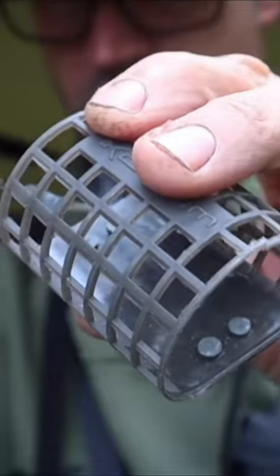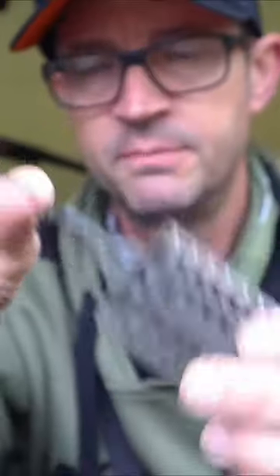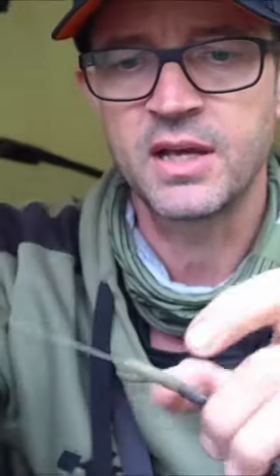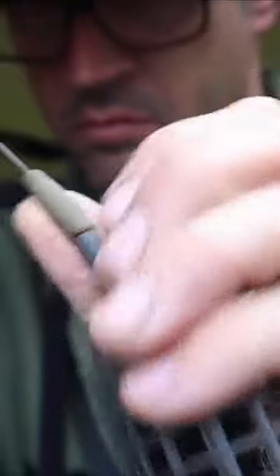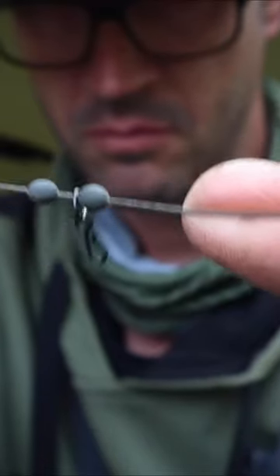What I do is splice on a clip just to hold the feeder, then I'll have a heli sleeve that goes over the clip and onto the leader. I just feed on two beads and they hold in place, with a quick change ring swivel for the rig.